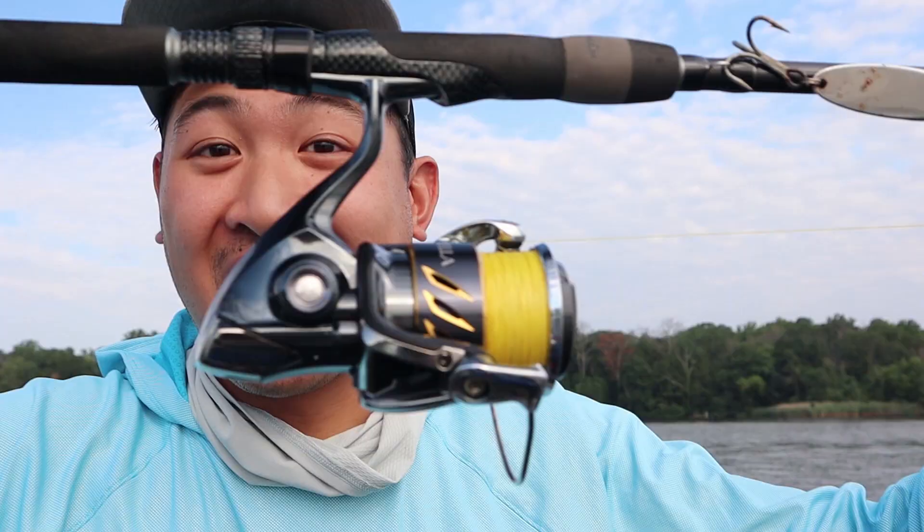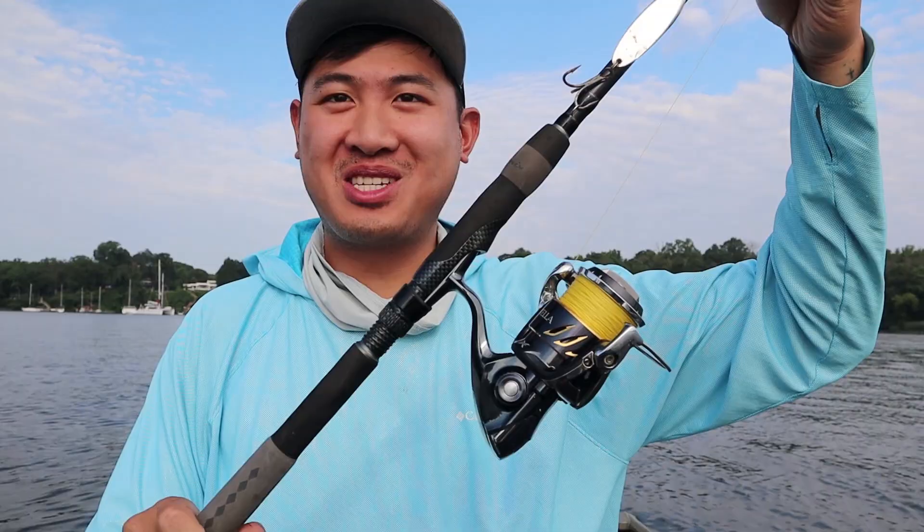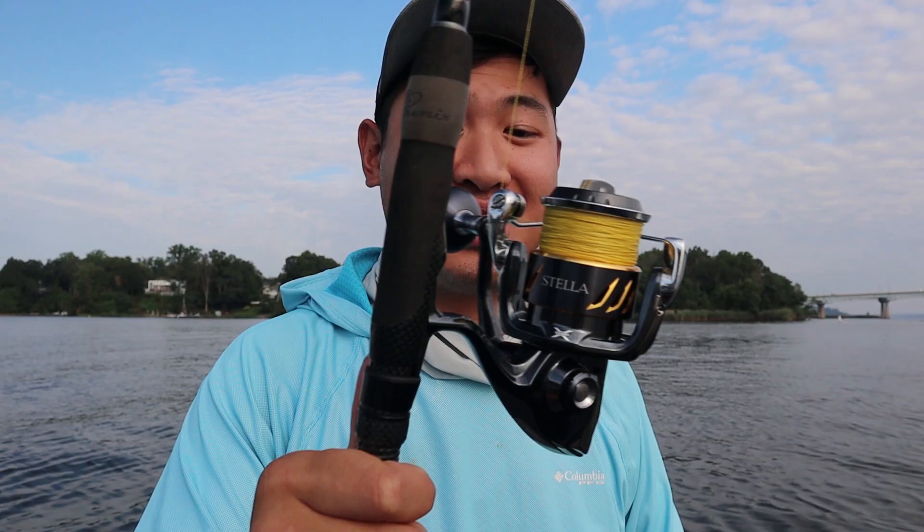I've got a brand new toy I'm really excited to play with — the Ferrari, the Lamborghini of fishing reels right here. Here's my brand new Shimano Stella. I've been talking about it for years at this point, and usually I'm talking about my dad's Stella, but funny story: I got my own. Guess who convinced me to buy this? Comment below. You guessed right — it was my dad.